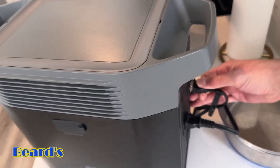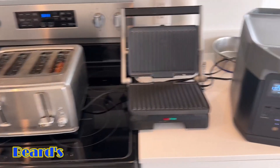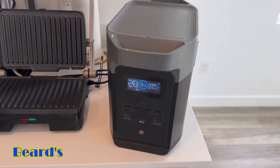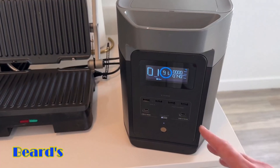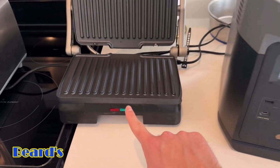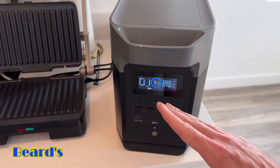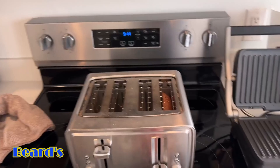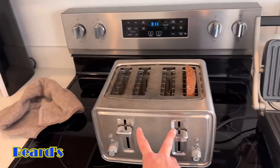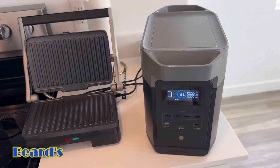Running both devices at the same time, it's going to be able to last about 28 minutes. Now I'm just going to unplug the panini maker and see what the toaster uses by itself. It looks like the toaster uses about 741 watts. So 740 watts plus 1100 watts should be over 1800 watts, but it's able to maintain it and keep it lower than that. Now I'm going to put another piece of bread on the other side to test what it does when we push even more power into this.